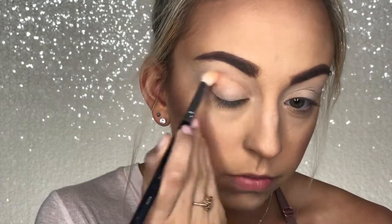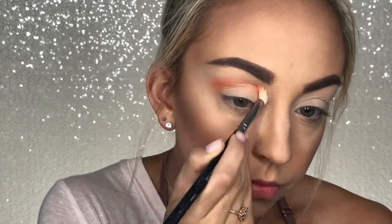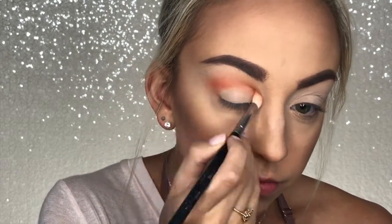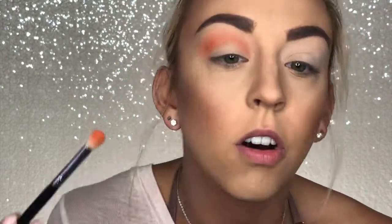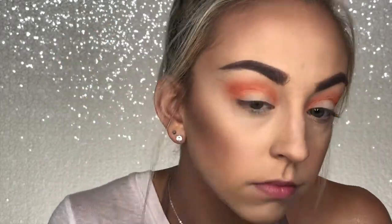Next, for my crease I'm going to be using this orange shade and going in with a Morphe M433 brush to blend that into my crease. You want to make sure, especially when doing a really colorful look like this, that your transition shade is really blown out towards your eyebrow and just slowly fades away — that's going to make it look less harsh and more consistent. You don't want any harsh lines; you want it all very blown out and airbrushed looking.